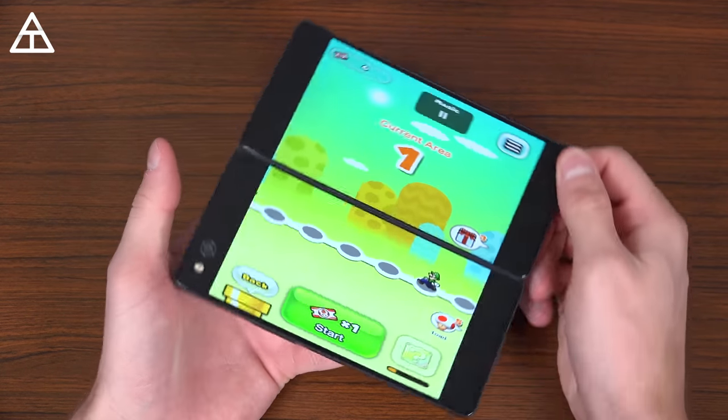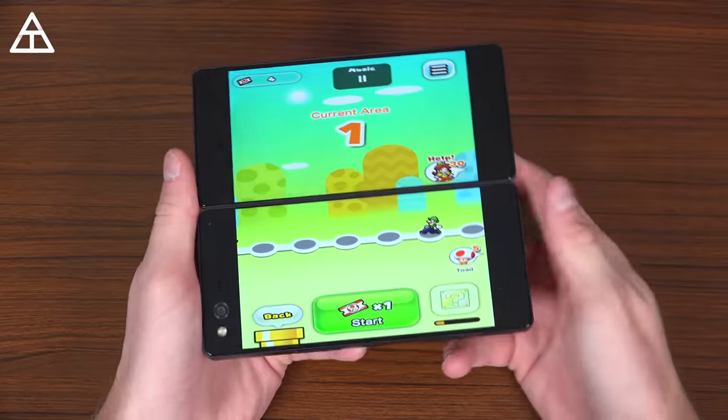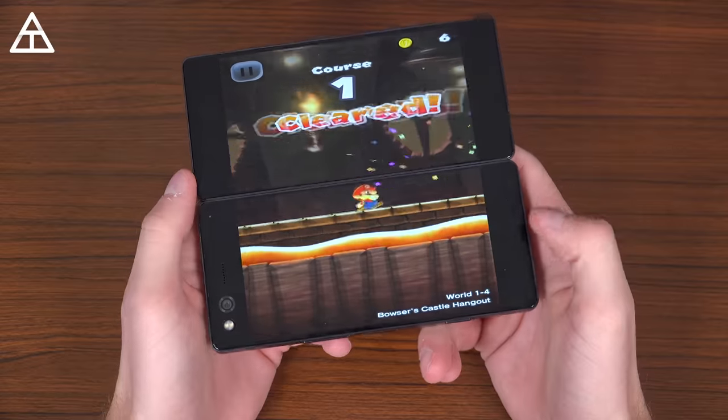If I go into Mario Run, I actually force this into extend mode. It didn't support it, but it works just fine. Look at how much more screen real estate is used — it almost gives you that Nintendo DS feel. So here's an example of just me playing Super Mario Run, just running through — works just fine.